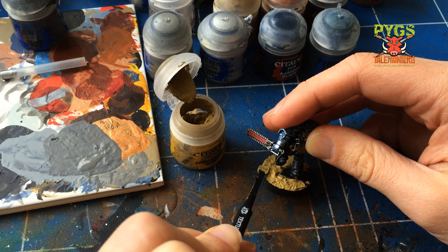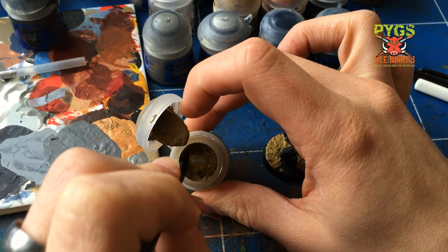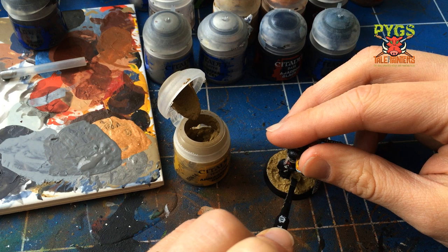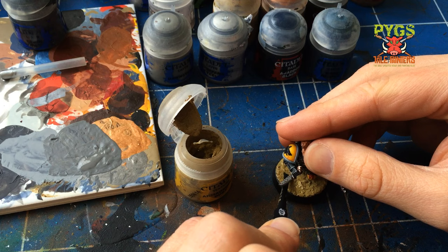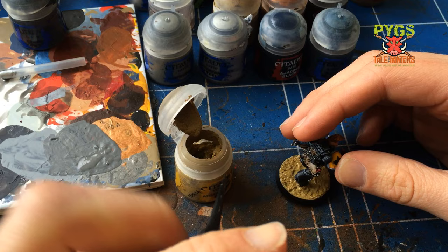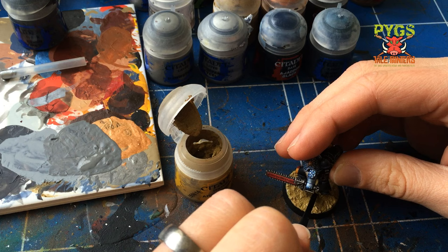The traditional way to base gaming models is to use PVA glue and sand. I used to do it that way — when I assembled the model I would glue sand and little stones and pebbles to the bases, then undercoat the model and the textured base, and then paint the base whatever colour I wished at the end. As you can see here it's nice and lumpy, not smooth — that's what I really like about this stuff. It's more realistic, gives you a really uneven texture. Just using the thin end now to poke in around the feet. Don't worry if a little bit goes on the feet — he wouldn't have ultra clean boots.